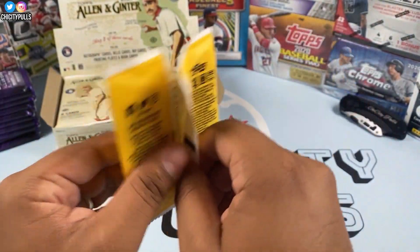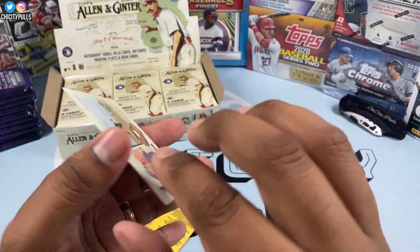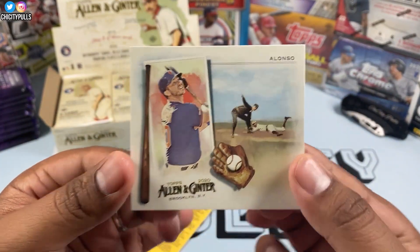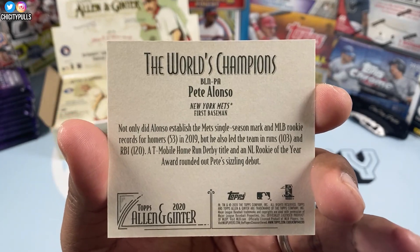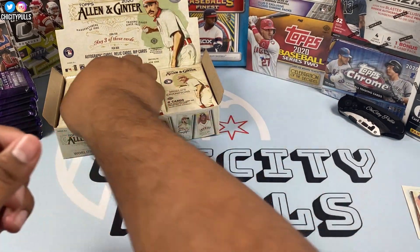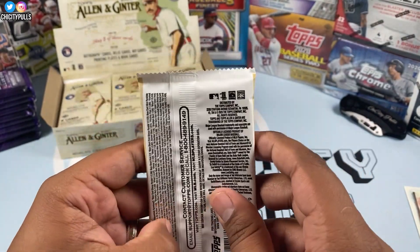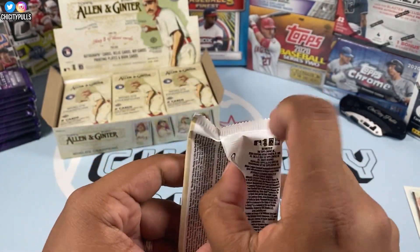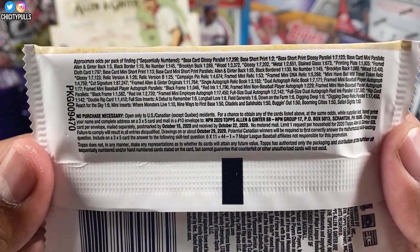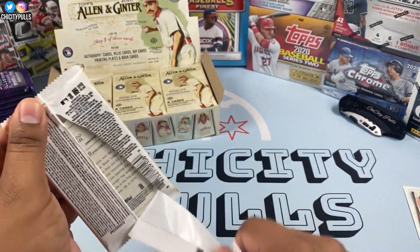We'll start off with this one, see what we get. We got a Pete Alonzo — not too shabby, there's the back of it. Here is the pack — Topps Allen and Ginter. Let me flip this open so you guys can see the odds and what we can get in this product. Let's get ready to rip.